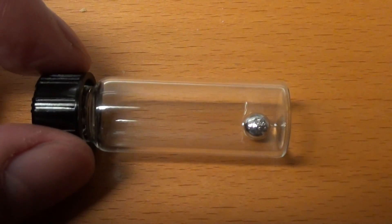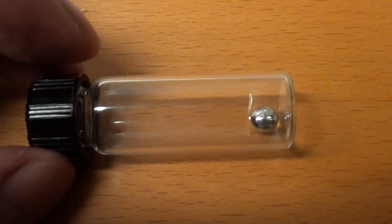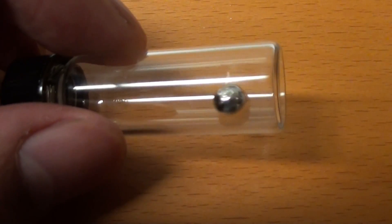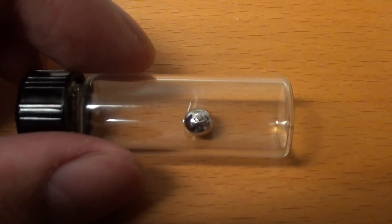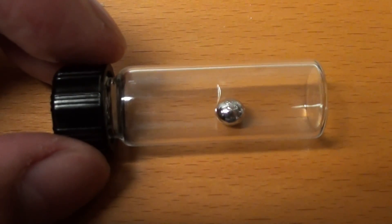Greetings fellow nerds. I have here a 1g sample of pure ruthenium metal. It's very useful to a professional inorganic chemist, but has limited use for an amateur. Nonetheless, it is very interesting because it's almost impervious to most acids.